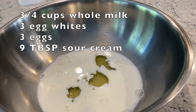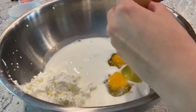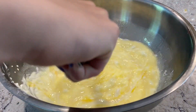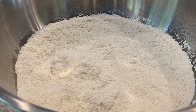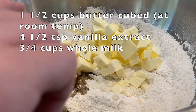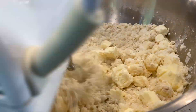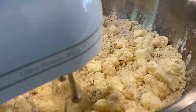In a medium bowl, whisk together three-quarters cup of the milk, the sour cream, the eggs, and the egg whites. Set aside. Beat the dry ingredients on low for 15 seconds to combine. Add the butter, vanilla, and remaining three-quarters cup of the milk, then mix on medium speed until the dry ingredients are moistened. This will take about one minute.